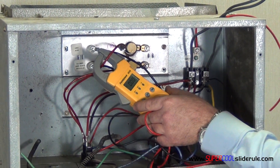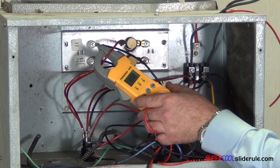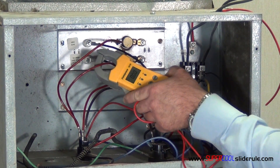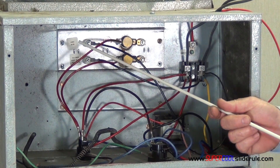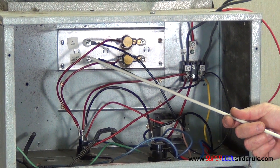I am going to be looking for an amp reading of about 18 to 22, the average being 20. We test that wire. You can only test one wire at a time with an amp clamp to work properly. Check this wire.